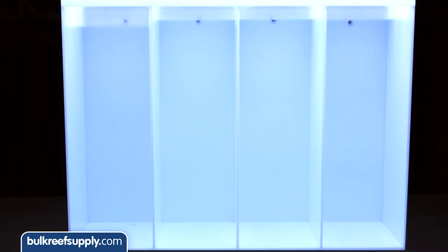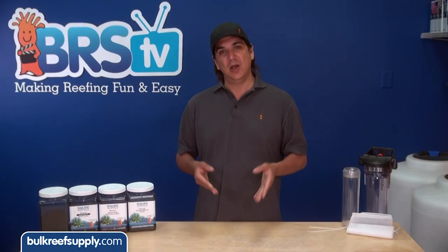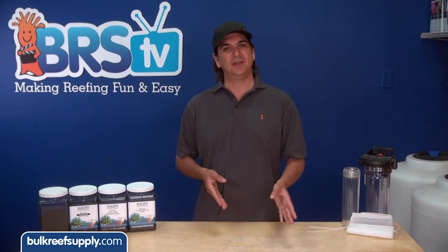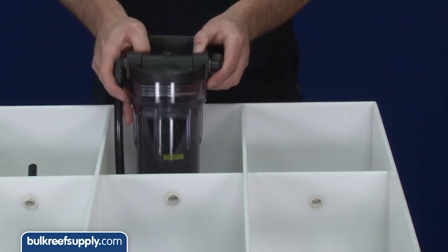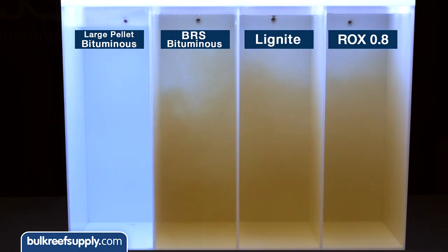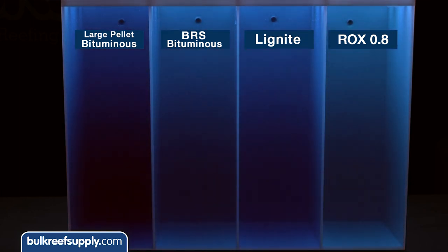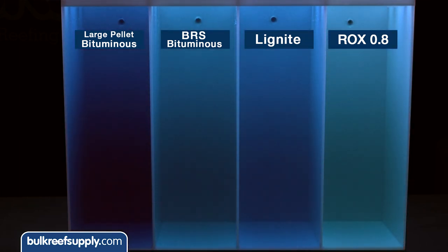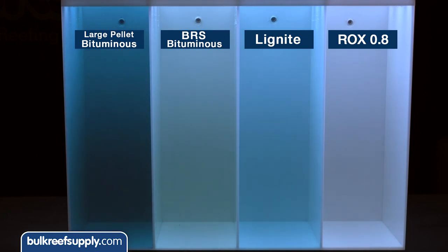We set up this station to help give you a visual representation of some of the things we just explained. Since we are not overly concerned with small molecule contaminants in the aquarium, we focus on the medium and large pores with the methylene blue and molasses. Each segment of the tank has 200 grams of carbon in a BRS reactor and heated RODI water. To that we added a teaspoon of dissolved blackstrap molasses to each chamber as well as 10 milliliters of methylene blue. In the first chamber we have the ROX 0.8 — the proprietary mix of carbons and wide range of pore sizes results in almost complete removal of both the molasses and the methylene blue.